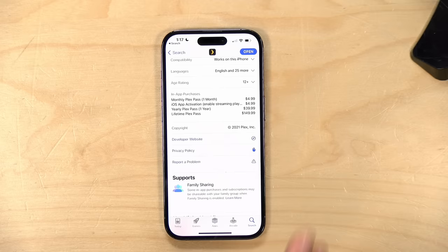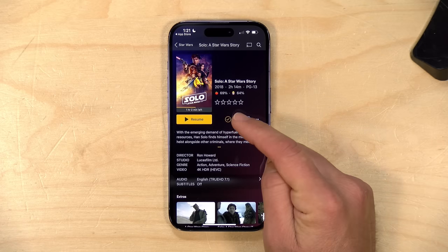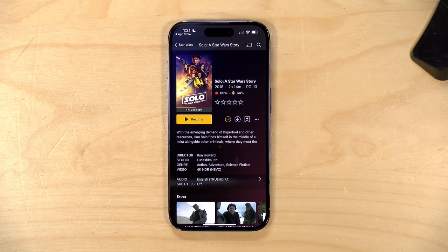Without a Plex Pass you have to activate the Plex mobile app to enable personal media server streaming. The Plex app without activation will work with content Plex offers for free through their streaming channels, but to stream from your server or someone else's you need to pay for activation if you are not a Plex Pass user. It should be noted that you do not have to activate apps on televisions — this is only for mobile phone and tablet apps. Without Plex Pass you can only stream media in real time, not download it.